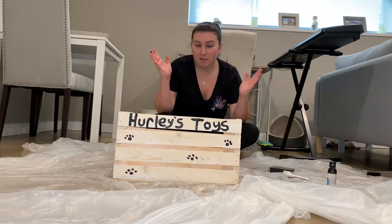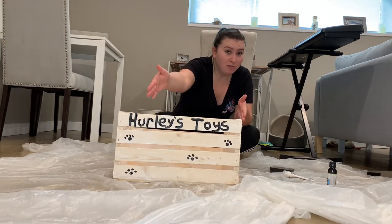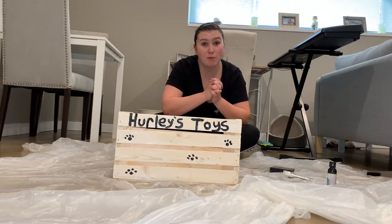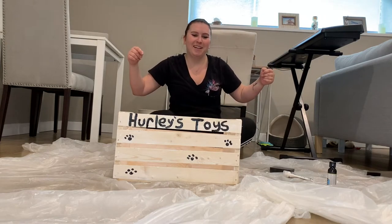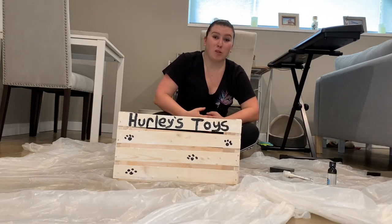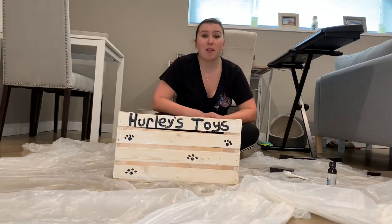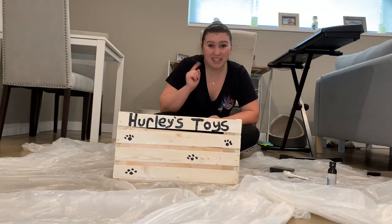I think it turned out okay. Should I have used a stencil on the letters? Yes, because it kind of looks like a child wrote it. But I'm gonna go with the theory that my dog wrote it and it makes you feel a little bit better. I know my paws don't look like paws — it looks like dots — but I'm okay with it, because this will be a great bin for him to get in and out of on his own to get his toys.